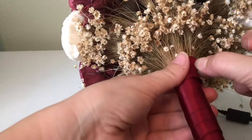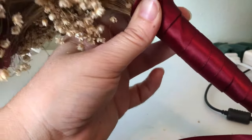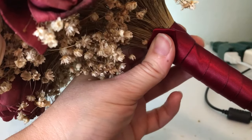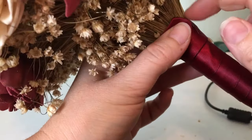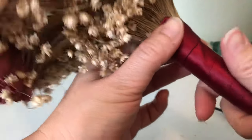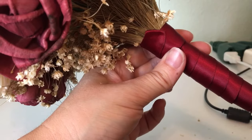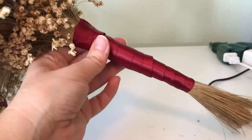Then go ahead and keep wrapping and apply some hot glue to the end. There you go — you have a nice edge to your ribbon so that you're not seeing it fray. And then you have your nice bouquet handle.